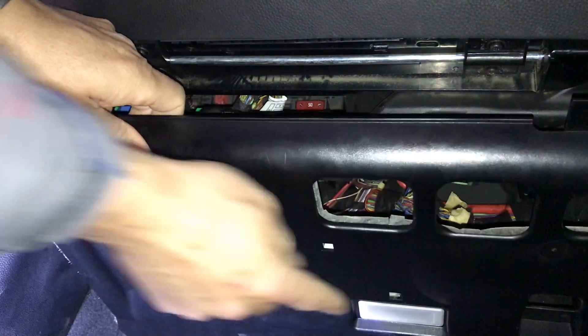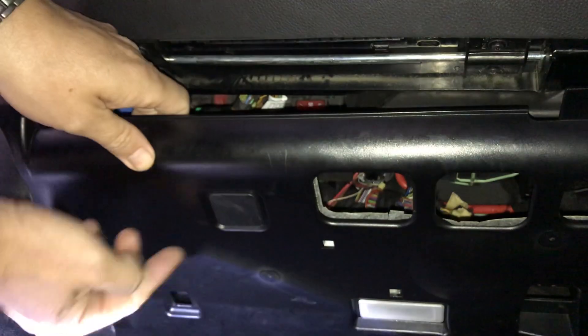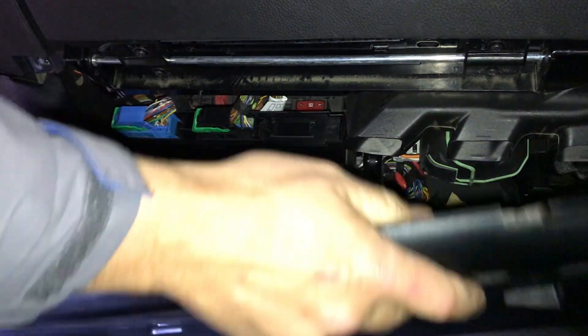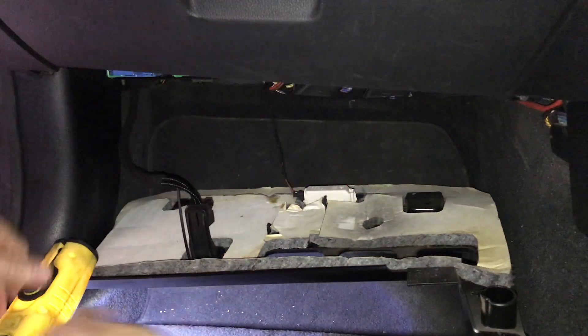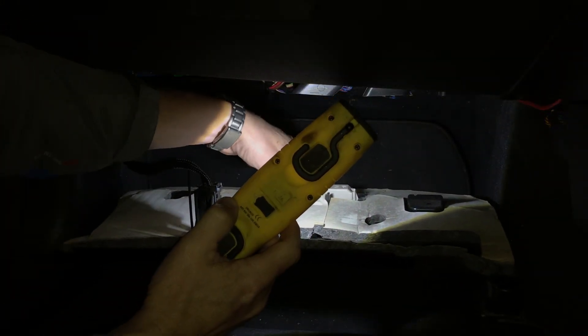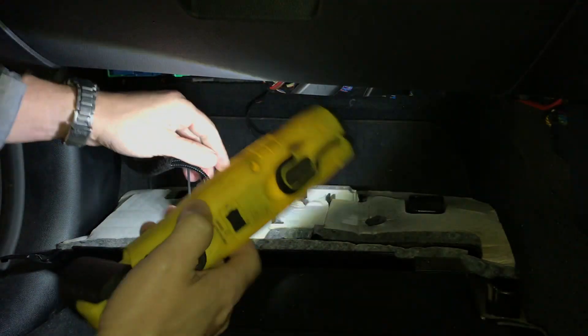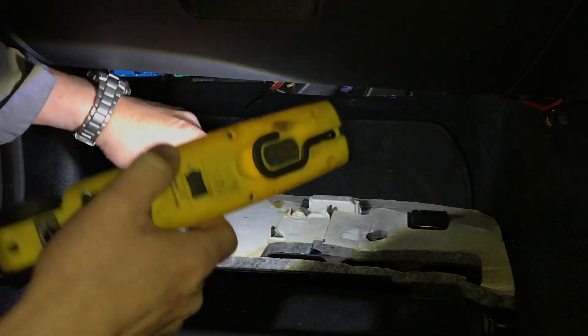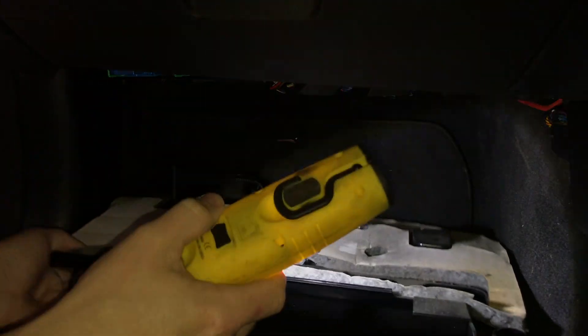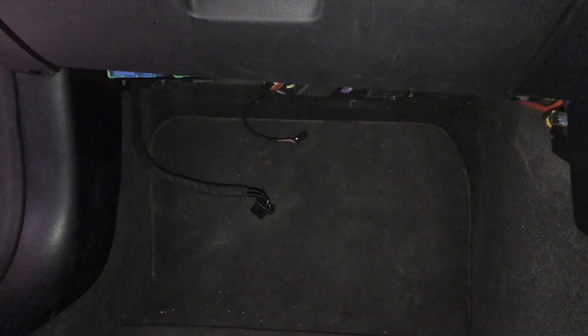We've got a light and a sensor — there's a light down there and there's a sensor up here. There's a little connector plug on that one, pop that out, and the same with this one — there's a little tab on the side, pop that one out as well. Now under here you can actually see the heater motor.